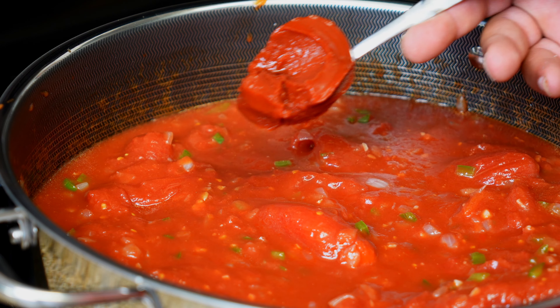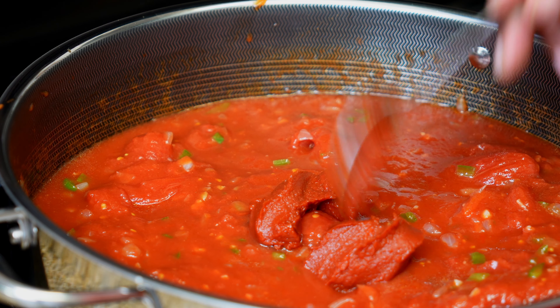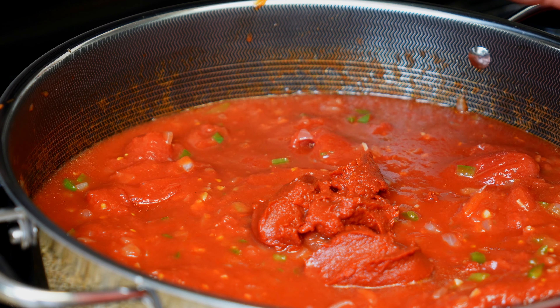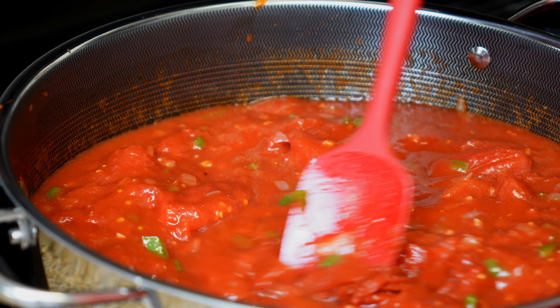Now I'm going to add about three tablespoons of tomato paste and give it a stir.